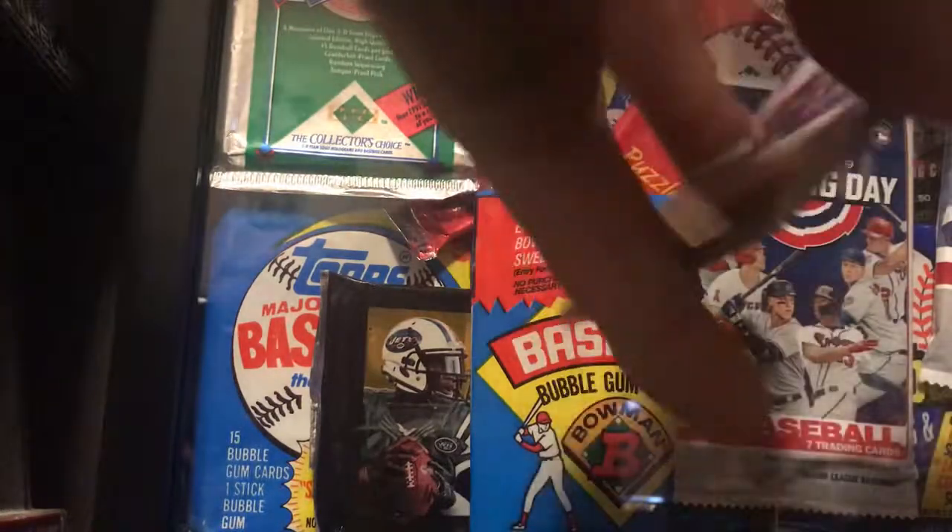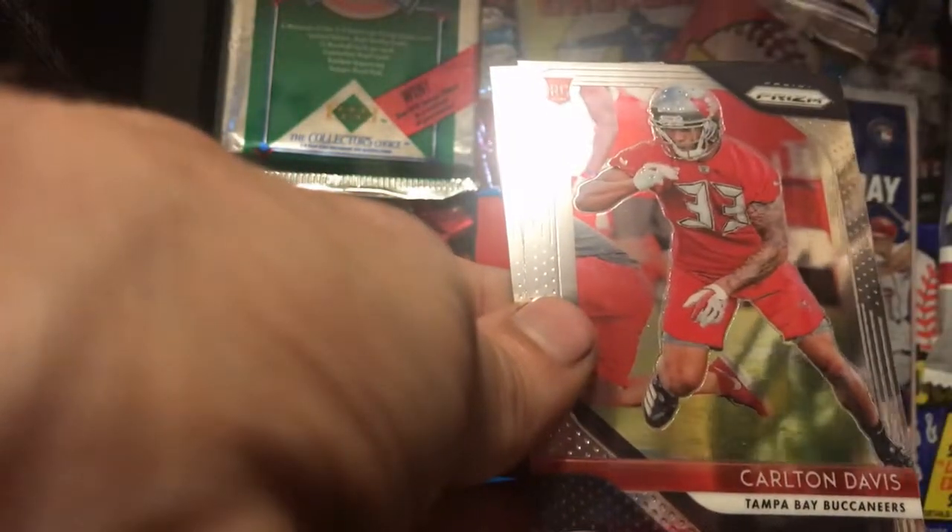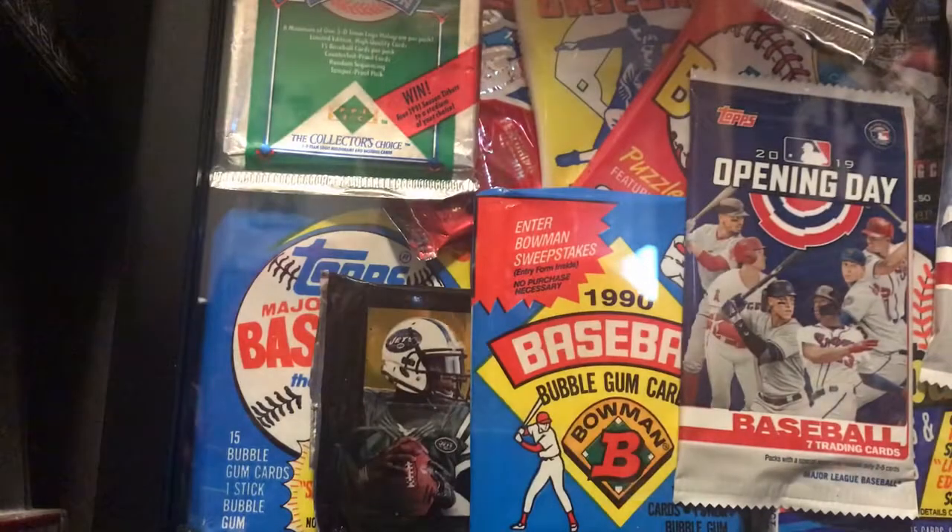Here's pack number one: we have Sam Bradford — pretty nice looking card — Jarvis Landry, a Carlton Davis rookie, and Earl Thomas. On to pack number two.